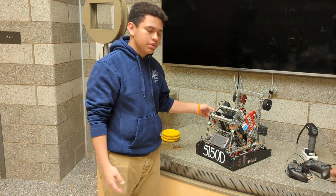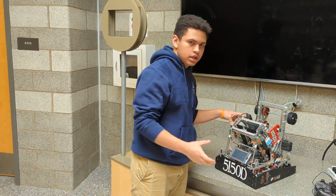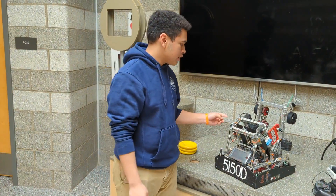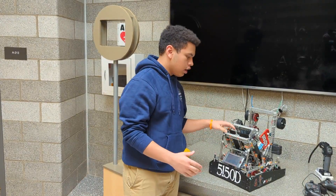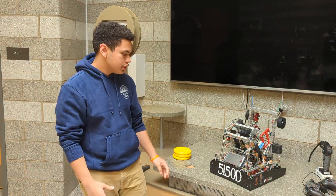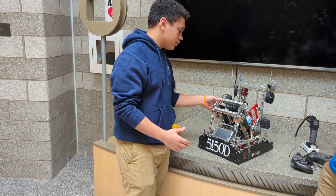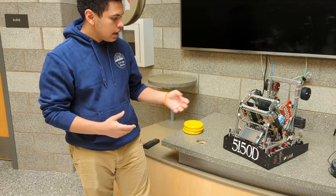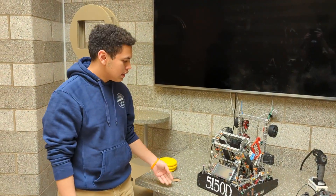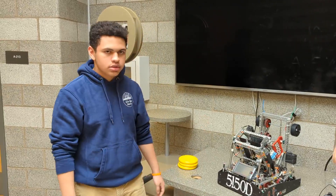We also used the flywheel for something pretty unique — we used it to reset the encoders and inertial measurement unit on our robot. Before matches, we noticed people resetting the field caused our gyro to overdrift due to external environmental parameters. When we spun the flywheel, it would reset our sensors. VEX doesn't allow controller inputs before the match, so we needed a simple solution that wouldn't move our robot, and that's what we came up with.